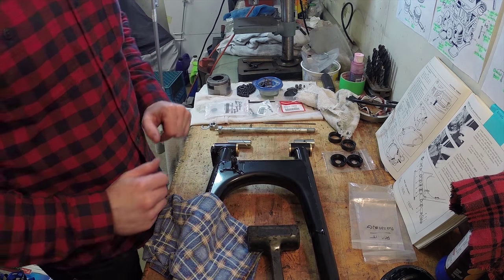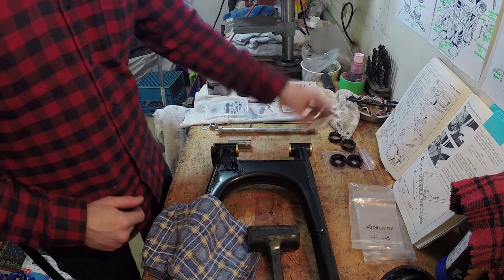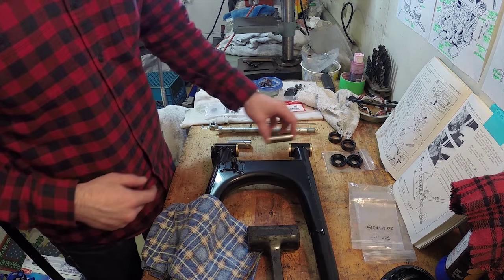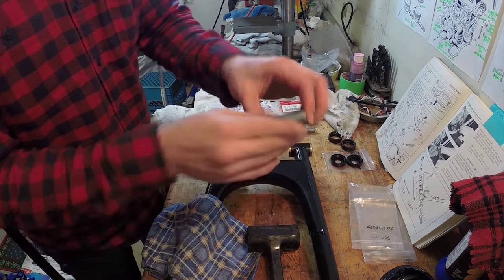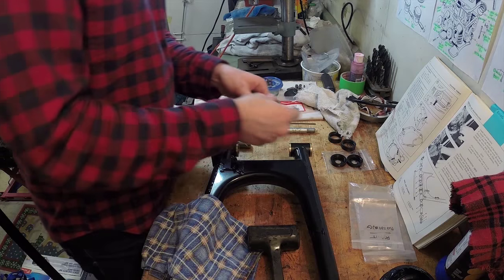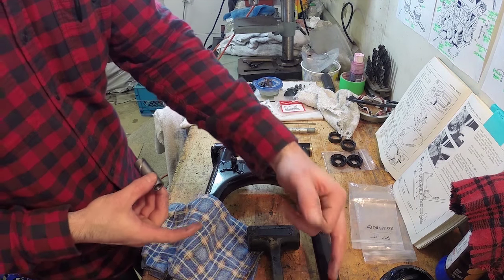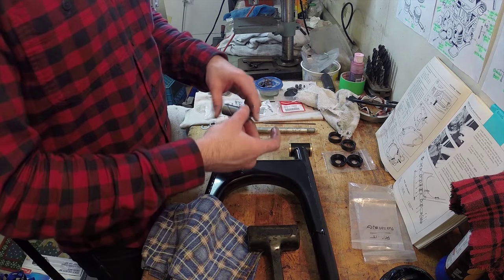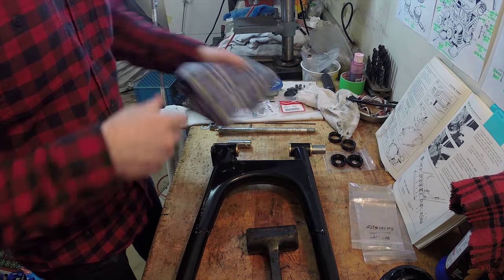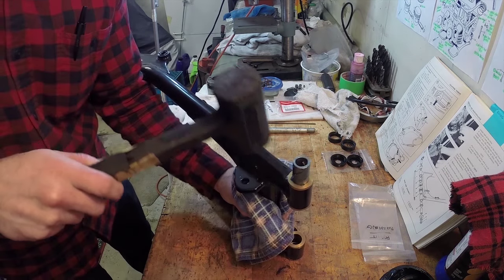I've had my swing arm in the oven for about half an hour to an hour at about 350 degrees — just warming it up to expand the brass and the metal. And these bushings have been in the freezer, so they've essentially shrunk down so I can get them into the bore. I'm going to grease them up to give them a nice coating, which helps with installation, then use a rubber mallet to bang them into place, making sure the bushing holes for the rear shocks are pointing up.